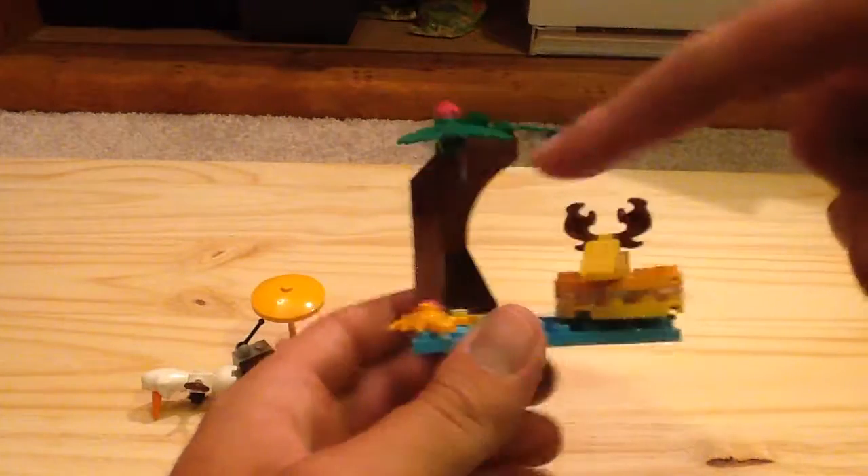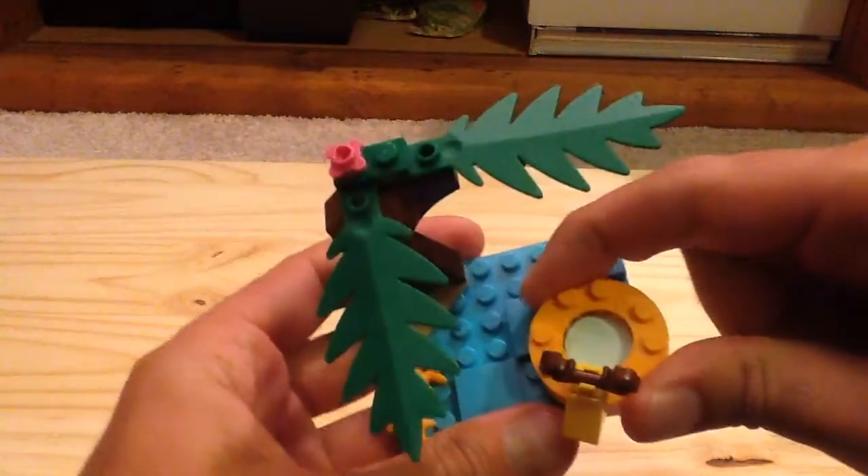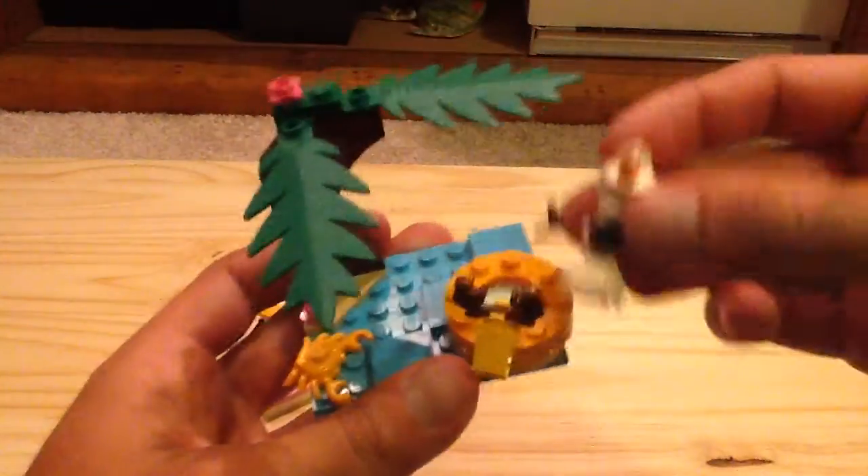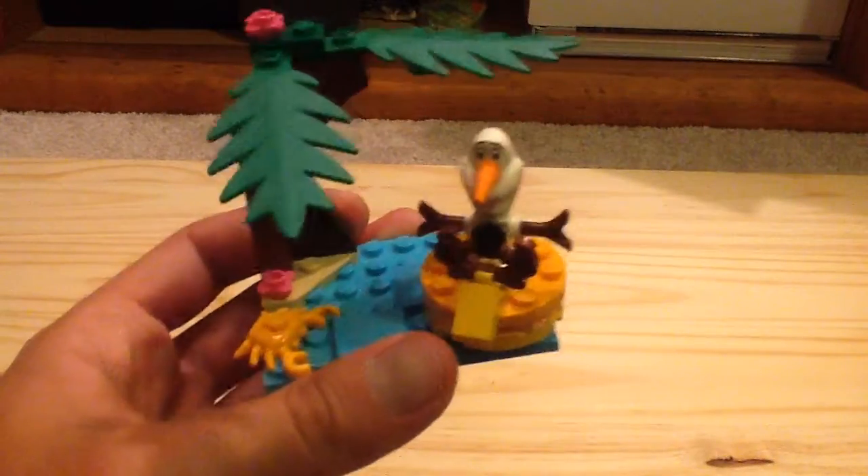You also have a little beach area which has a crab, and you also do get a nice little palm tree, and a nice little reindeer floaty or tube, which Olaf can ride in.